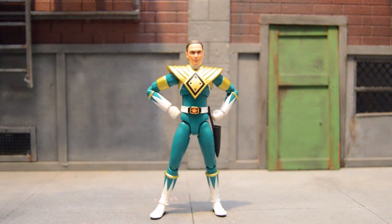Hey everybody, AstroNy here today as your host doing a review for the ACH Fig Arts Tamashi Slash Event Exclusive Green Ranger Tommy Oliver.